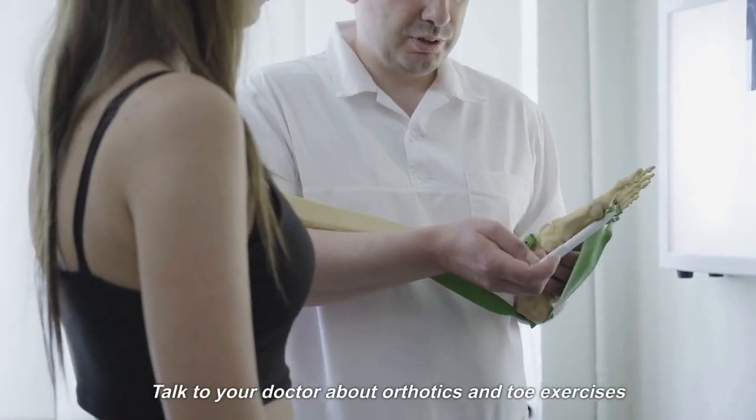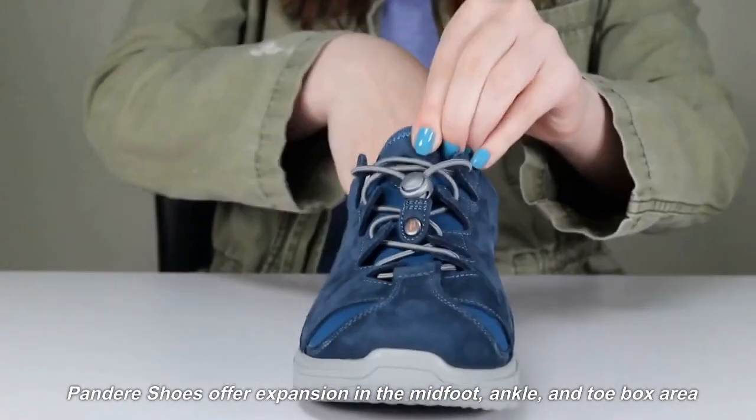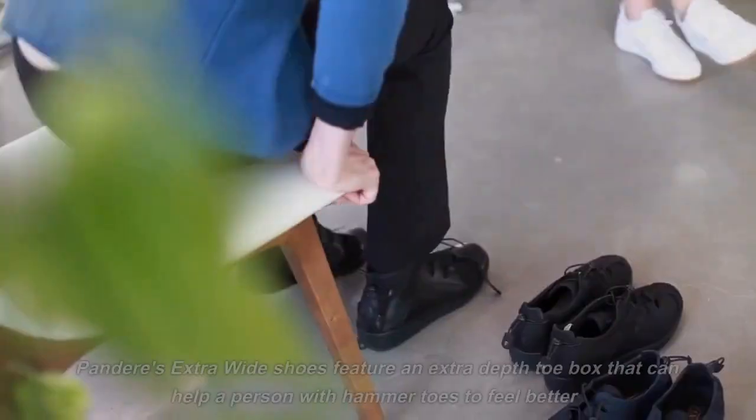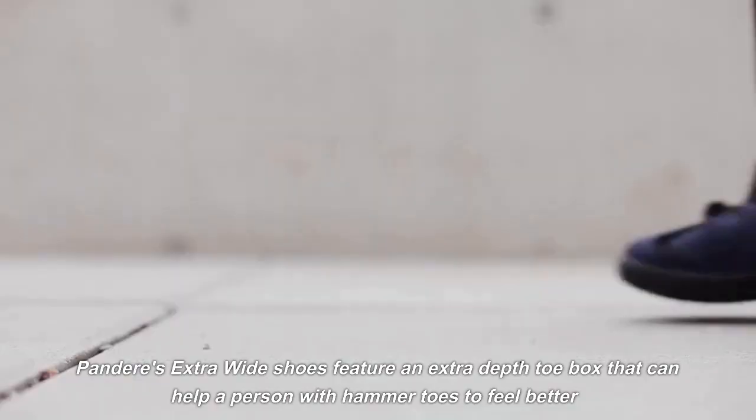Talk to your doctor about orthotics and toe exercises. Pandir's shoes offer expansion in the midfoot, ankle, and toe box area. Pandir's extra-wide shoes feature an extra-depth toe box that can help a person with hammer toes to feel better.